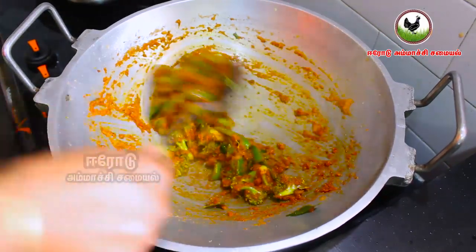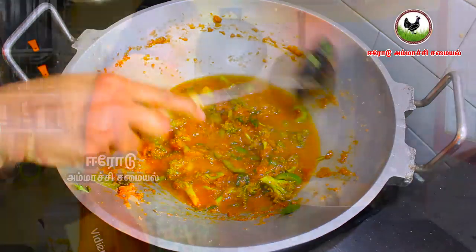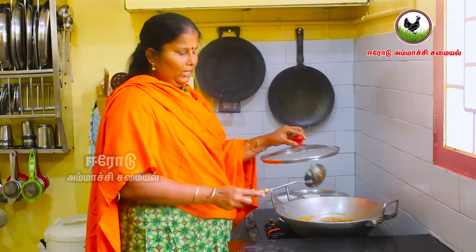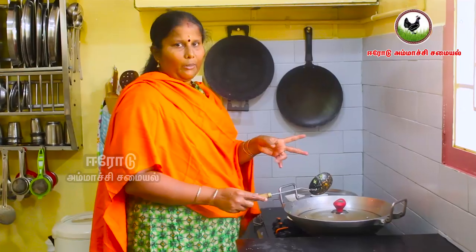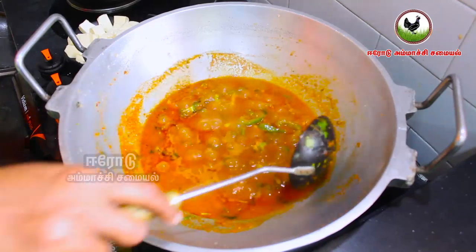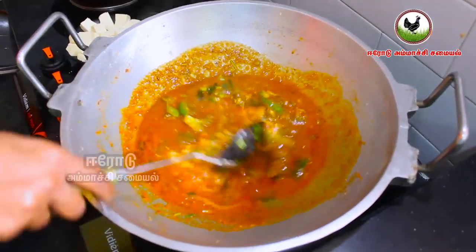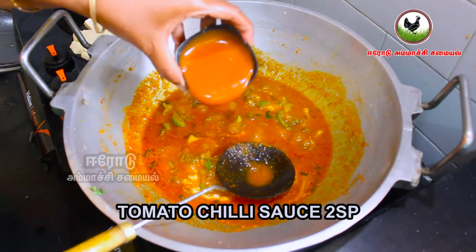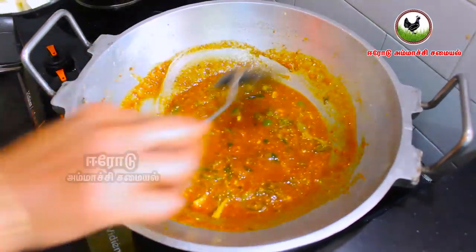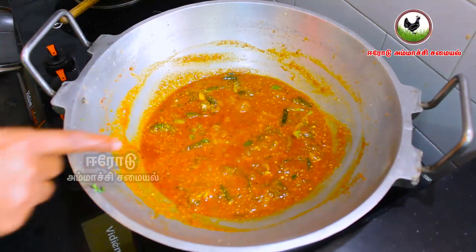When you cook in the pan, start to heat the pan. Put it in the pan for gravy. Pour the pan out. Put it in for 2 minutes and stir.